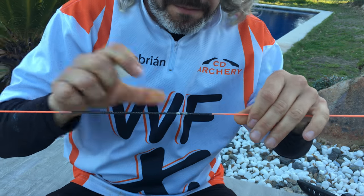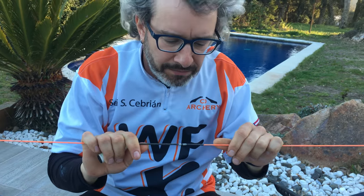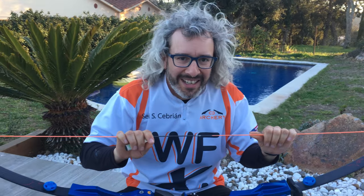Now it's okay. And that is all. Thank you very much and see you soon. Bye.